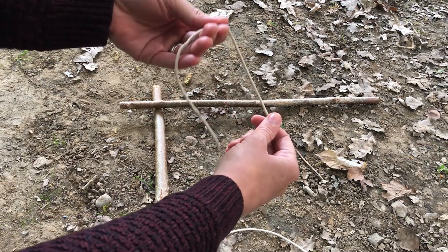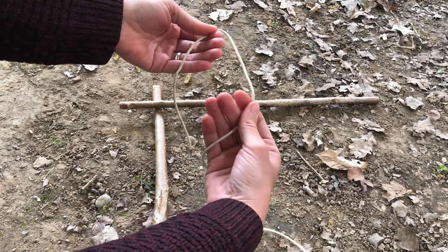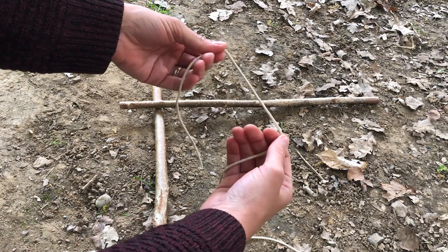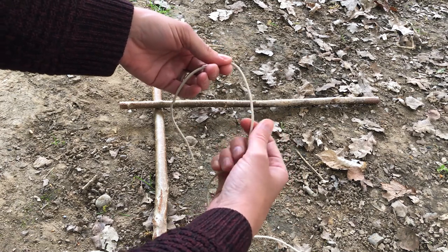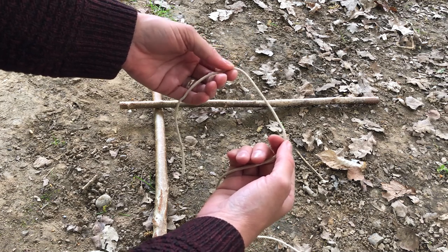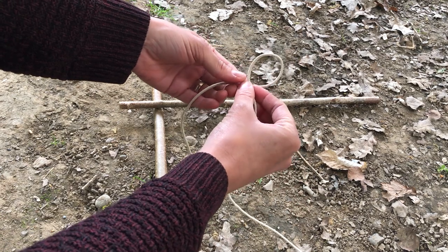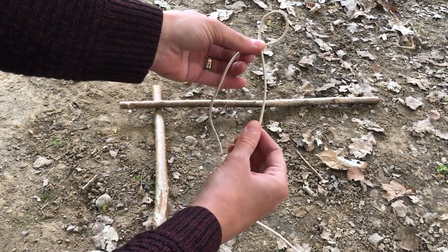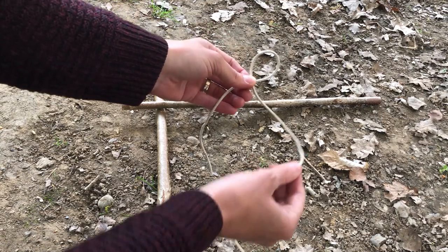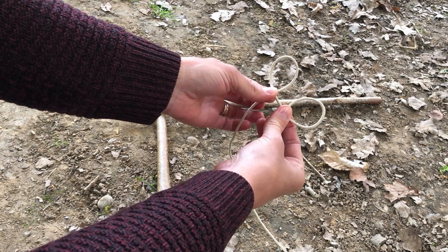I'm going to take a really short side in my left hand and then a really long side of the twine in my right hand. There are three easy steps to creating a knot called the clove hitch. Step one: two bunny ears. I'm going to take the long side over the short side — that there is one bunny ear. Then I'm going to create another bunny ear doing exactly the same thing: long side over the short side.